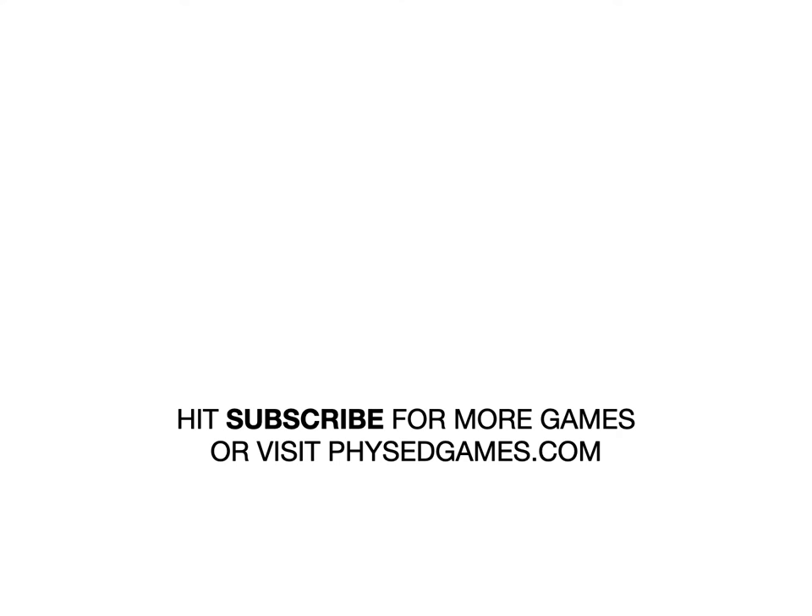Hope you've enjoyed this game. If you want to see more games just like this, or similar, or just more games in general that you can play in the gym, please subscribe and visit physedgames.com.